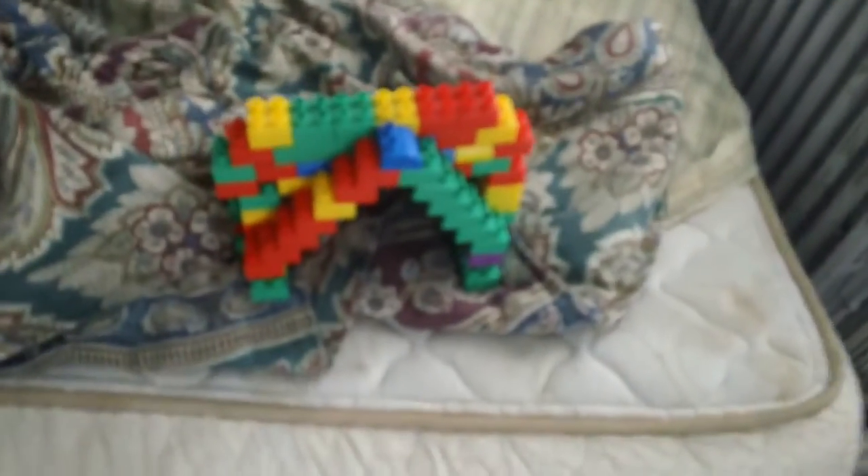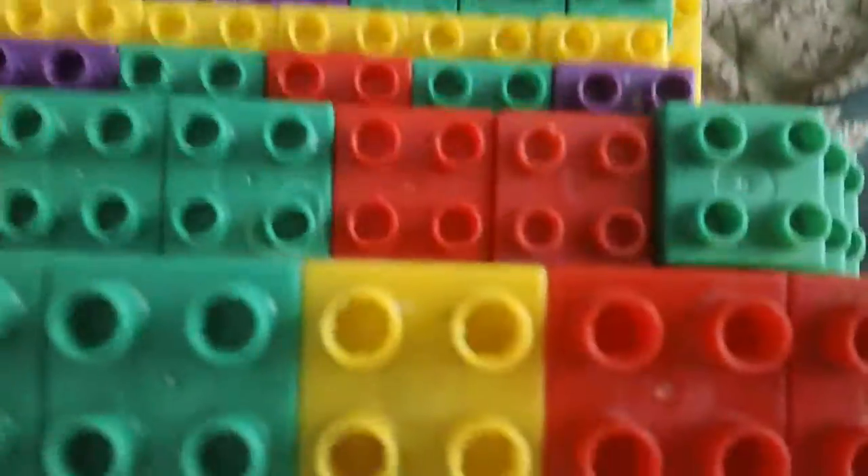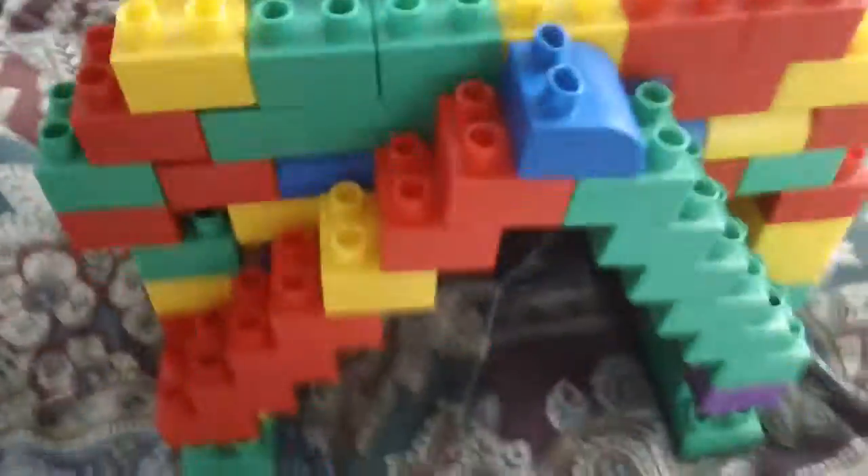Yeah, this is what he made. I kind of messed it up while he was sleeping. It's like the inside — he calls it the pyra cave. It's a mixture between a pyramid and a cave. So yeah, this is just how you make it, so I'll see you guys later.